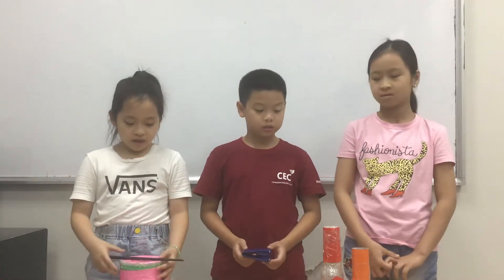The first percussion instrument is the drum. The drum is big and it has many colors. I strike it with a drumstick. The sound of the drum is very loud and powerful. This is the sound.